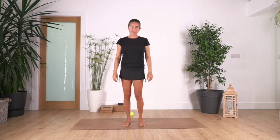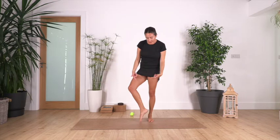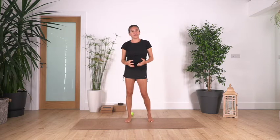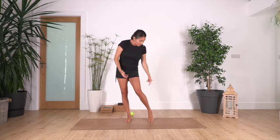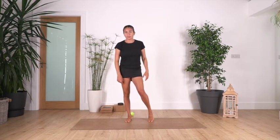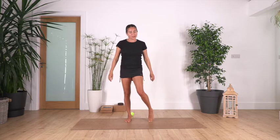Hey everybody, welcome back to Sacred Body Studio. My name is Fabi and today we're going to do some exercises to release our feet. We are all the time on our feet and sometimes we have the sensation that our feet are like rocks — they are very tense, very tight. When the feet feel like that, it starts to tense the muscles in the lower leg and of course the upper leg. So we're going to do some exercises to release your feet. Let's start.